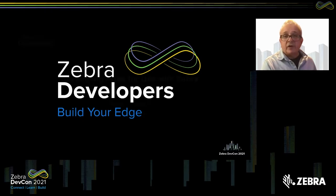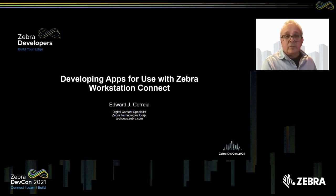Hello, and welcome to my session. This is about developing apps for use with Zebra Workstation Connect, a new solution from Zebra Technologies that I personally believe is a game changer. My name is Eddie Correa, and I'm a digital content specialist. I work on TechDocs, which is the website that houses all of Zebra's developer and solutions documentation.